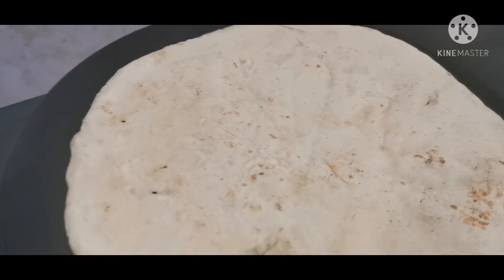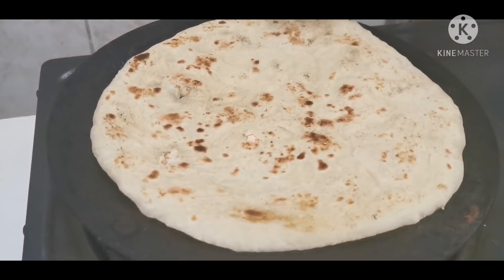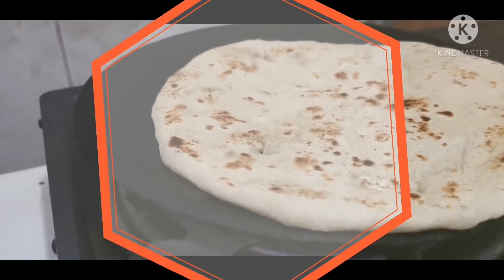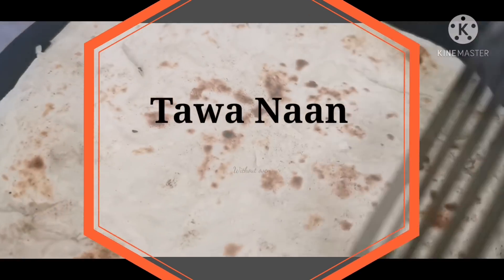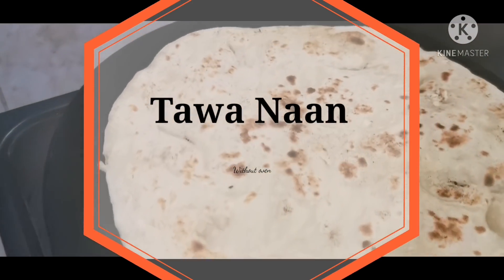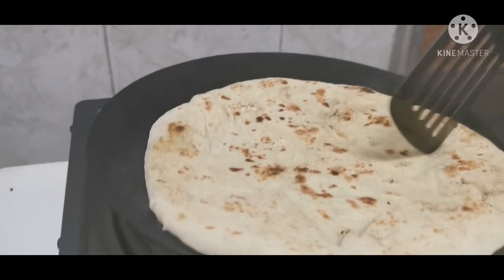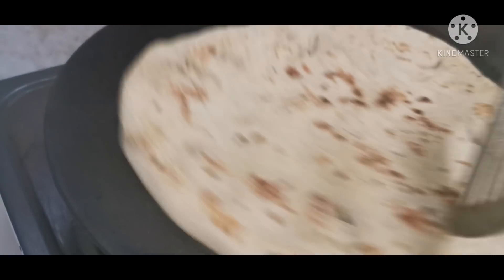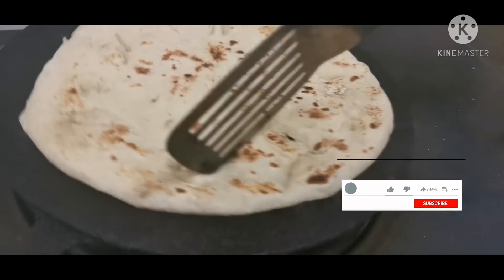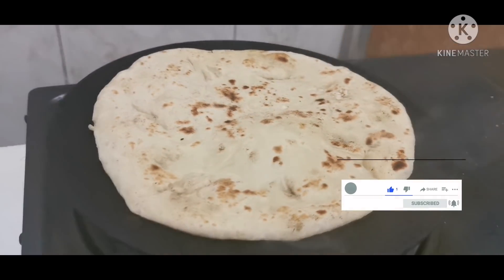Assalamualaikum viewers! I hope you are doing well. Today I am making naan and I will share this recipe with you. If you like our videos, please like, subscribe, and share. Let's start!